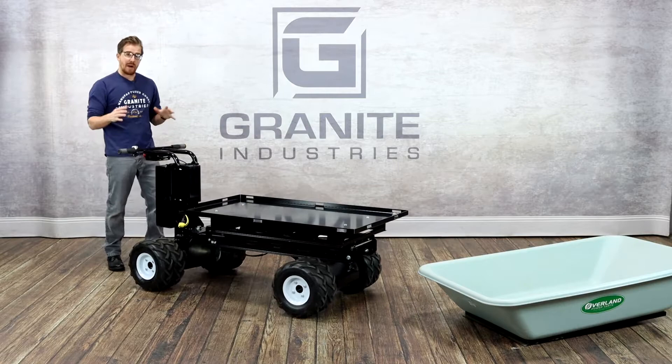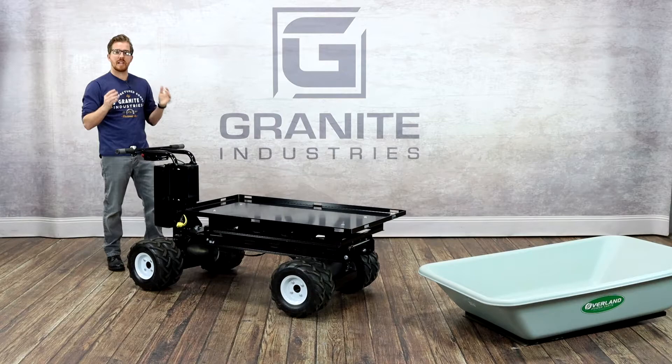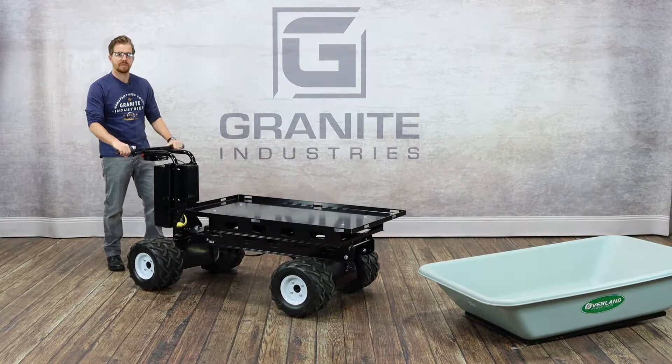This powertrain is all electric, so there's no fumes, no maintenance, no noise. You can operate it early in the morning, you can operate it indoors — you don't have to worry about any of the typical issues you have with a gas-powered unit. It also has a very robust capacity, up to 750 pounds on hard, flat surfaces. The battery pack is designed to last all day, and we're certain that whatever you're hauling, this cart will be able to handle it on a wide variety of surfaces.